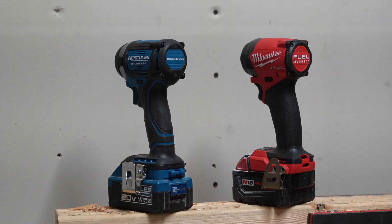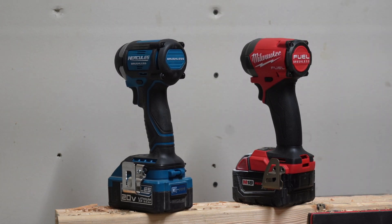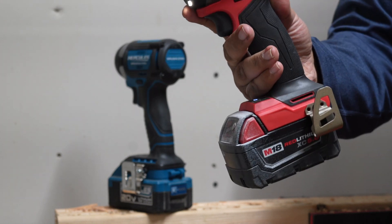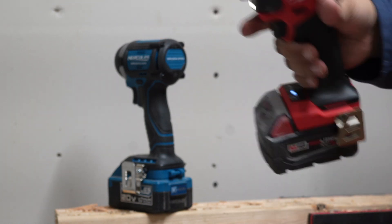Would you guys prefer to see this test with bigger batteries? Let us know if you want to see any of these tools against other tools down in the comment section. I do not know the results on these tests because I'm editing before I know — I won't know the results until after I edit the video. I really like the Milwaukee; it's been with me throughout the years. I've had the brushless Gen 3 and now the Gen 4, so three generations on the Milwaukee.